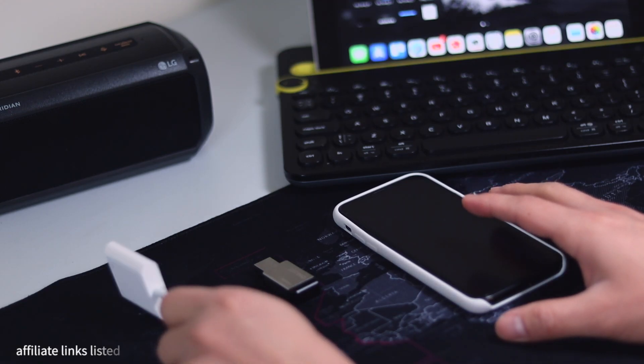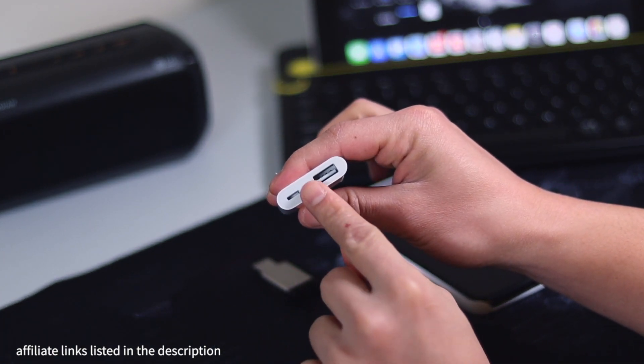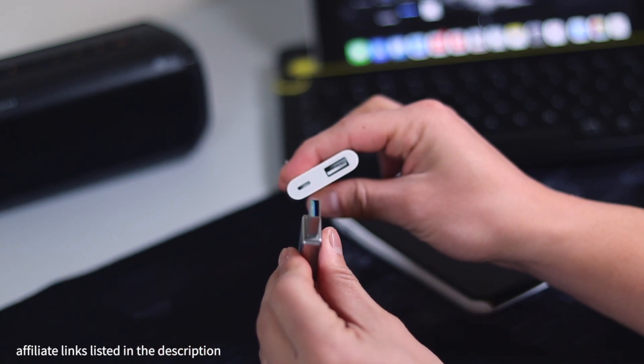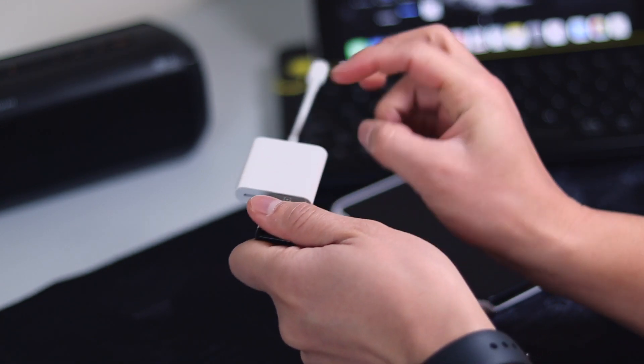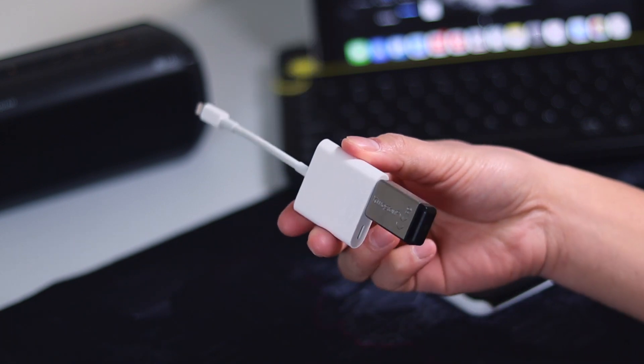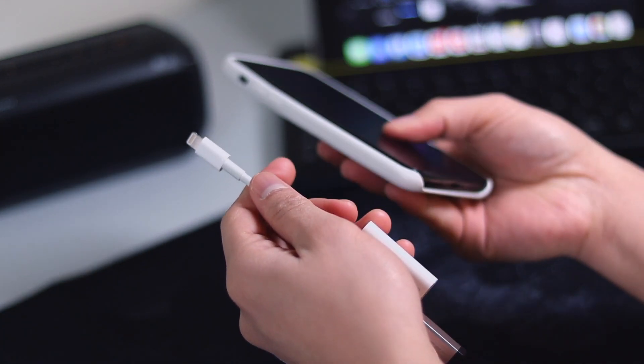Alright, for the first step, grab your USB 3 lightning adapter and insert your flash drive into the USB Type-A port like this one. Then we will plug the lightning accessory to our iPhones.